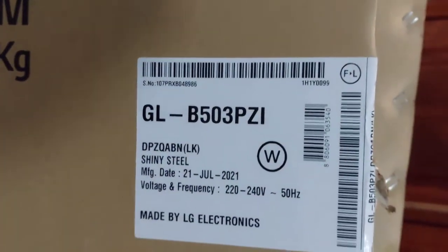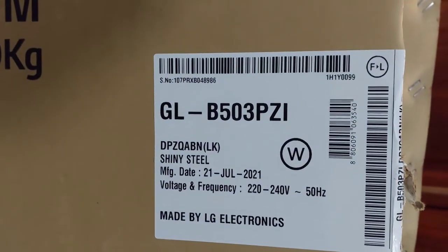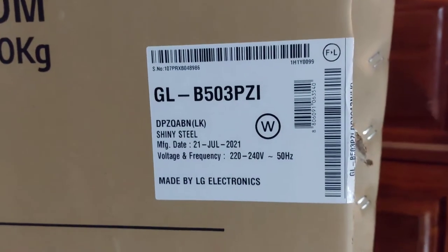This is model number GLB-503-PZI. This is by LG Electronics.